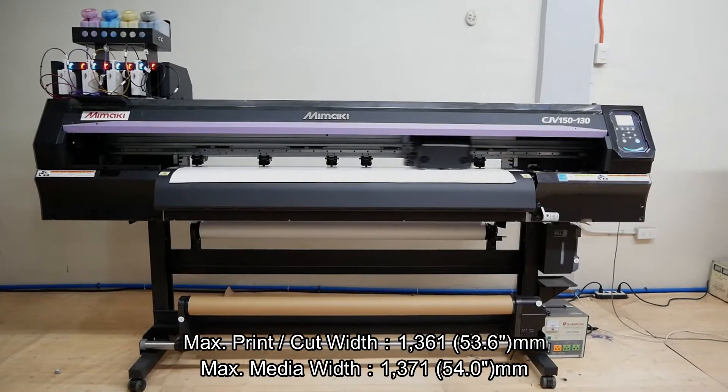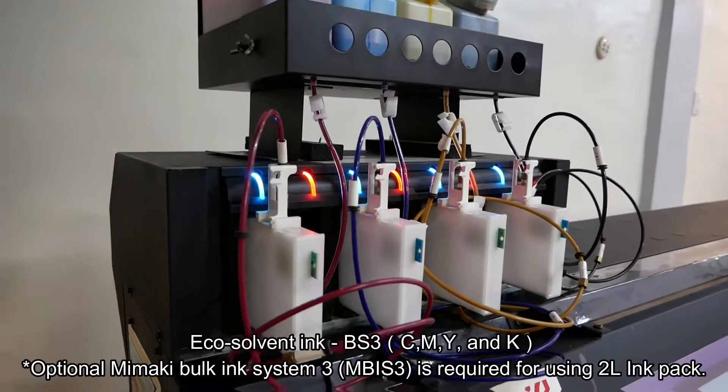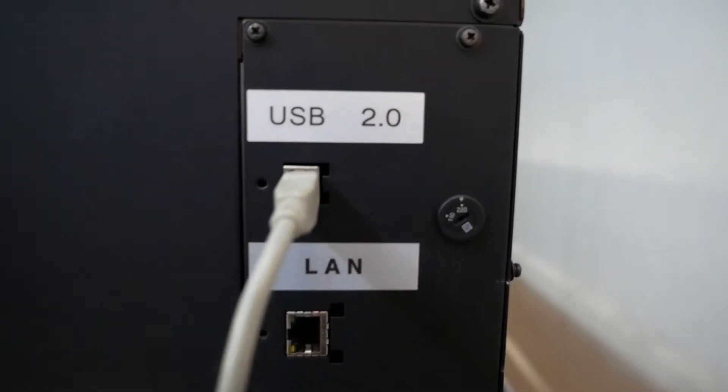Maximum print and cut width of 53.6 inches and maximum media width of 54 inches give you freedom to do more. Equipped with EcoSolvent Ink BS3 CMYK.